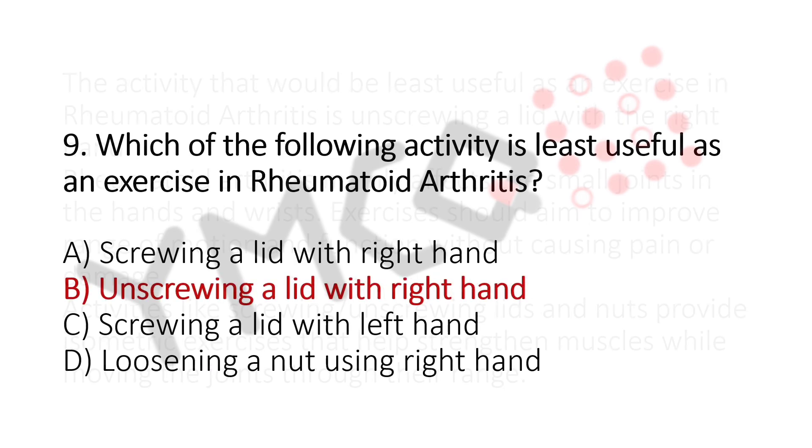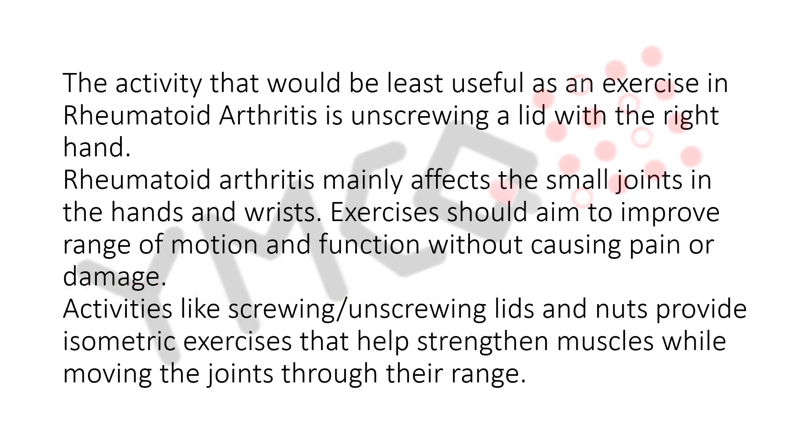The activity that would be least useful as an exercise in rheumatoid arthritis is unscrewing a lathe with the right hand. Rheumatoid arthritis mainly affects the small joints in the hands and wrists. Exercises should aim to improve range of motion and function without causing pain or damage. Activities like screwing, unscrewing lids and nuts provide isometric exercises that help strengthen muscles while moving the joints through their range.